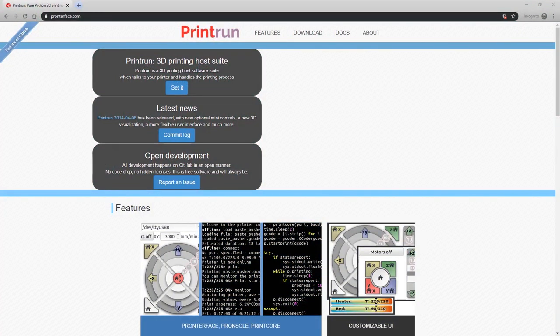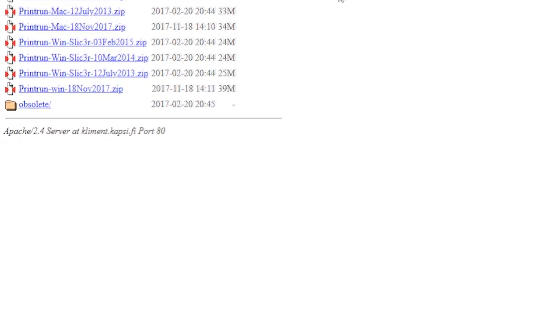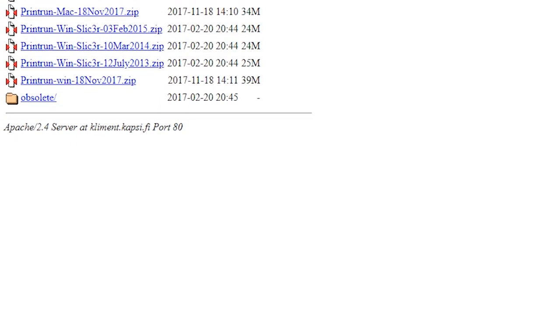We'll start by going to the Pronterface website — it's pronterface.com and a link is in the description. Under download, we're going to download the Windows version, and there's also an OSX version. If you download it through Git, you can install it and run it on Linux as well. For our example we're going to use the Windows version without slicer included.